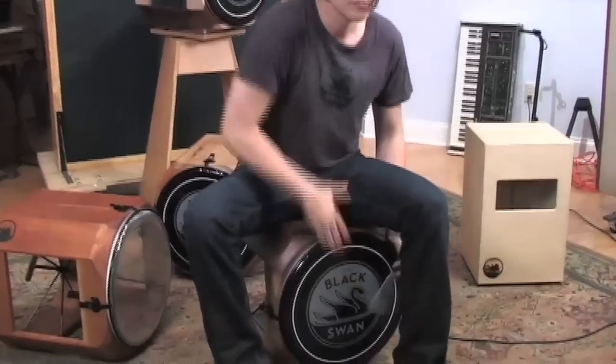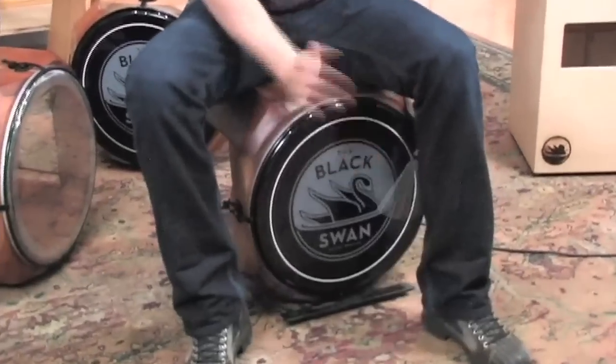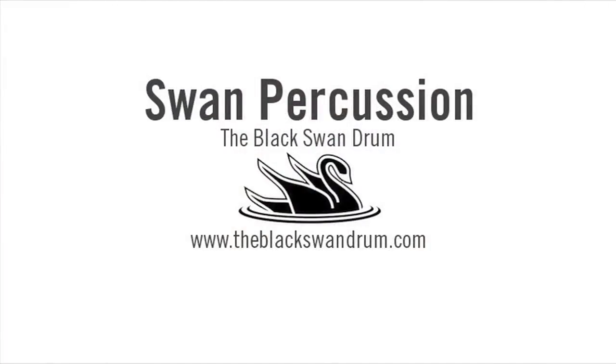You can have it sounding like an entire drum kit. Each drum is handcrafted, numbered, and signed. Truly a unique and valuable tool to expand every drummer's arsenal.